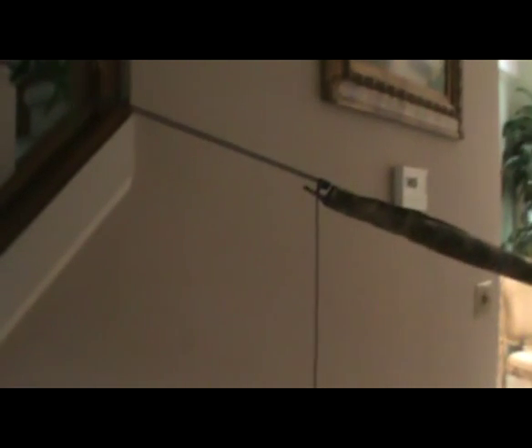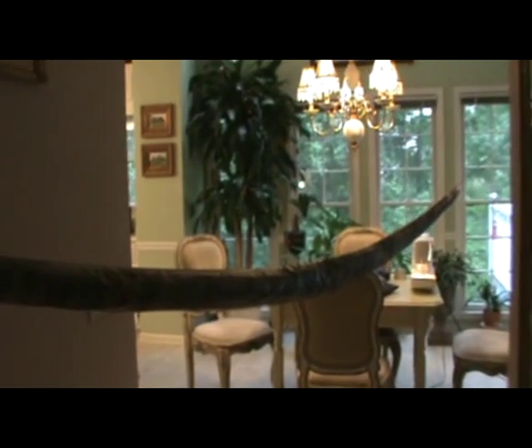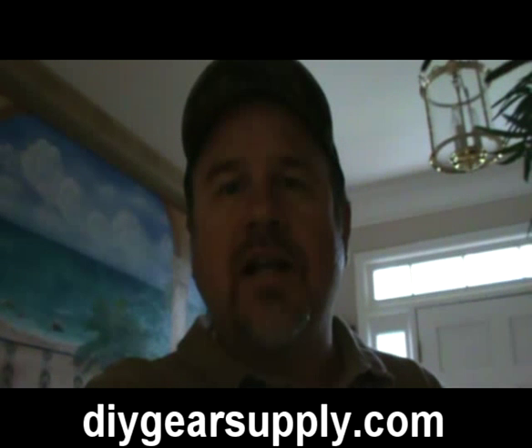So what I'm going to talk about today — we're inside because it is raining. I have finished my rainfly, snake skins, and all. Before we get too far into that, I just want to give my respect and props to Scott at diygearsupply.com. Folks, if you're looking for some materials to make your own stuff, check him out.